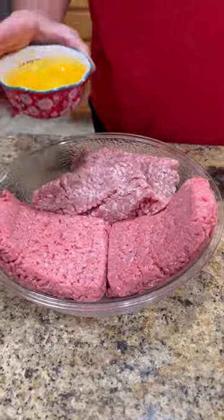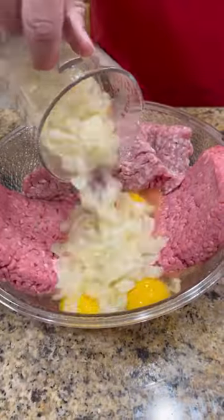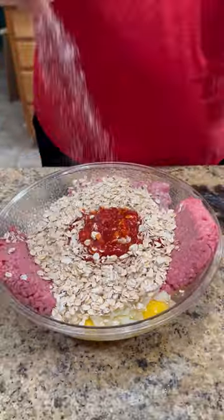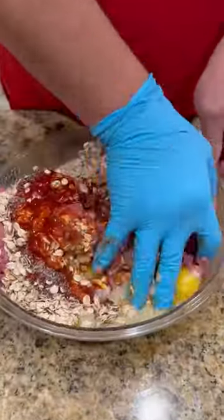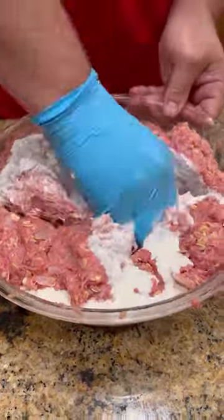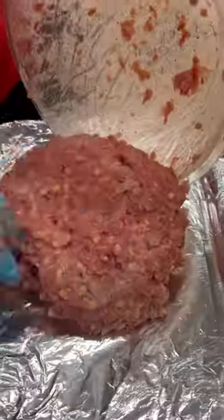All right guys, today we're trying out Kingsford's new signature flavors cumin chili mesquite wood blend pellets on a smoked meatloaf sandwich. Everybody has their own recipe for meatloaf, so you do you. Mix it up good. Once it gets formed up good, I like to add a little heavy cream to mine just to make it a little more rich.